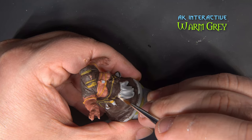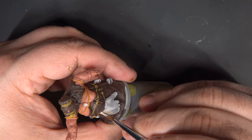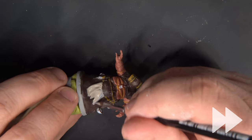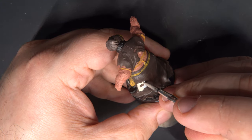Next I'm giving the apron a base coat of Warm Gray. I'm also using this for all of the patches that are all over her outfit.